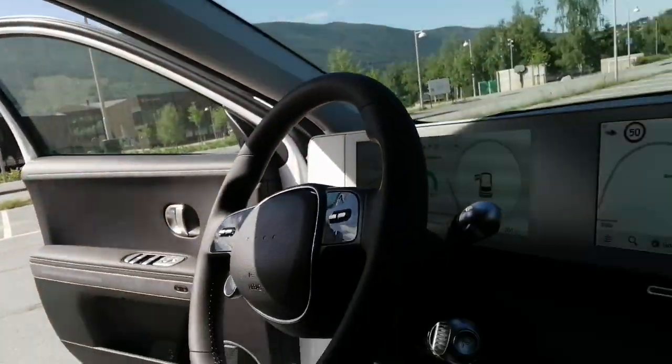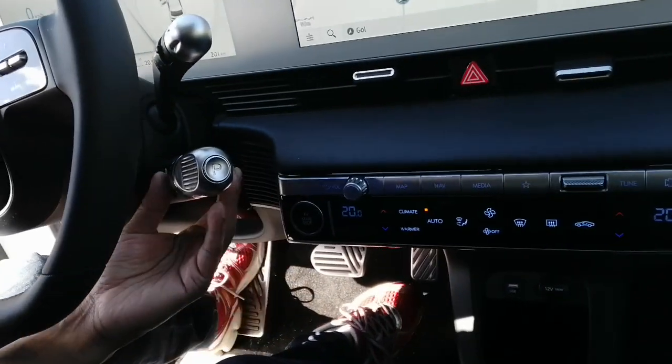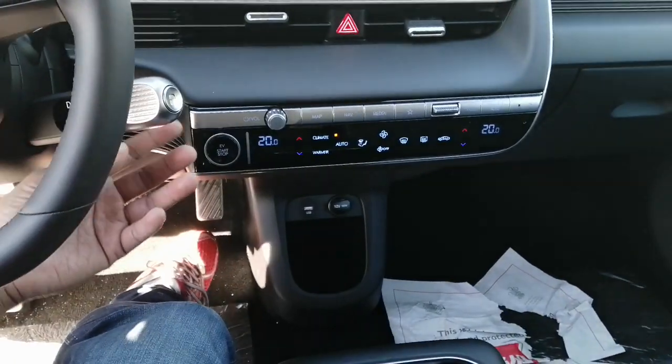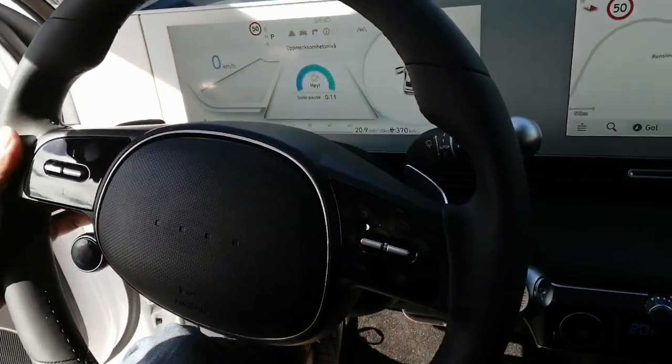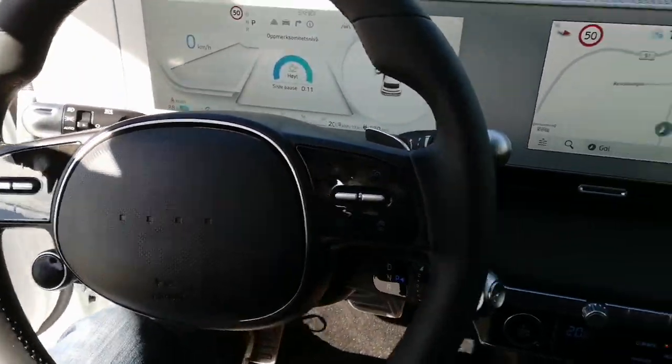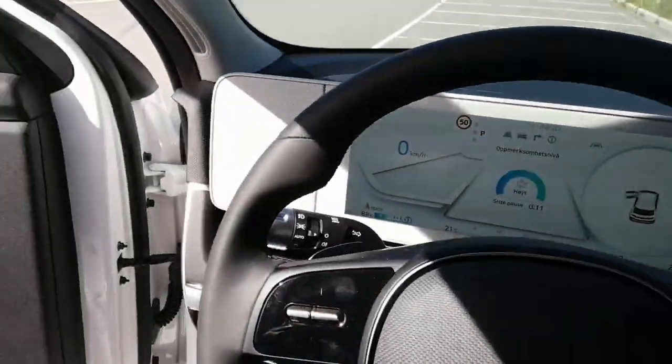We can go in the back and see. If you want to see how it looks around here, there is the gear shifter. You can put it into drive, reverse, park. They have some paddle shifters for regeneration. I don't see so many buttons.